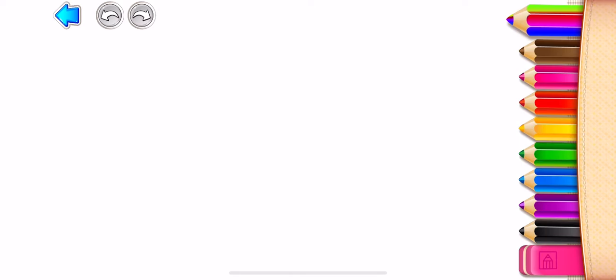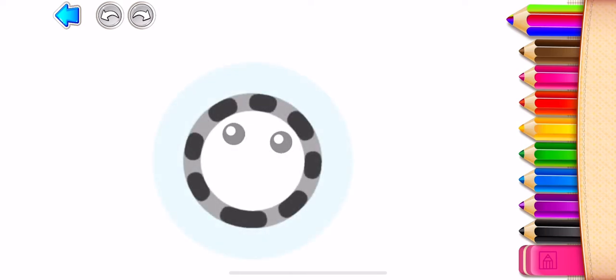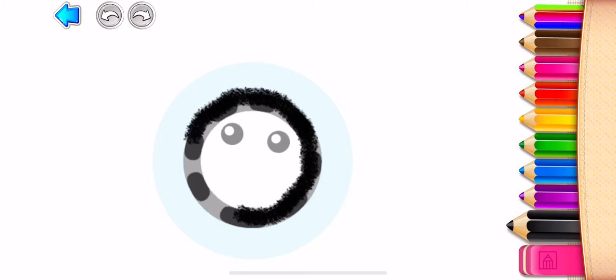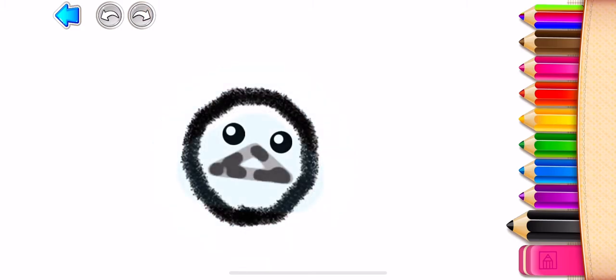Let's draw a cheerful ostrich. Start with drawing its round head in black. Now draw a large wedge-shaped beak.